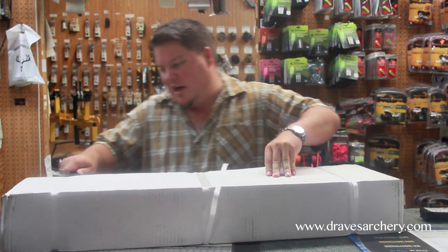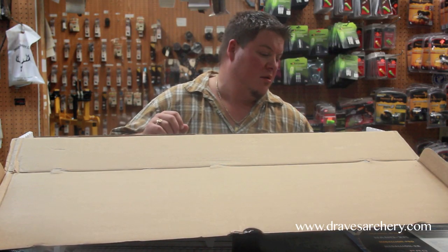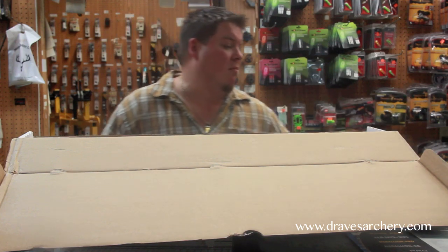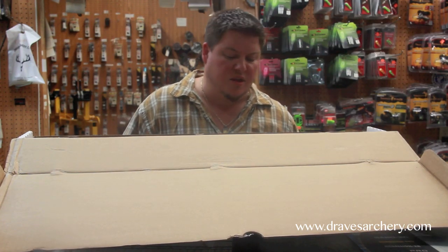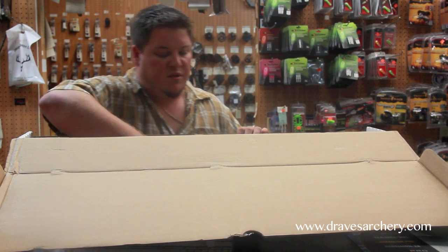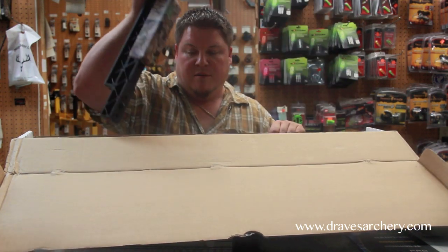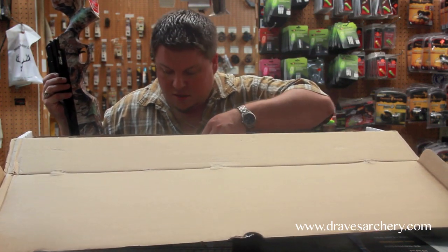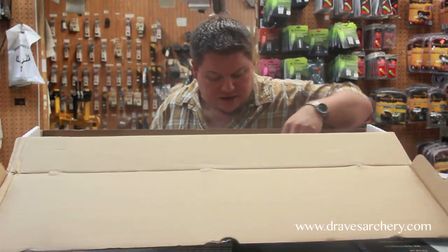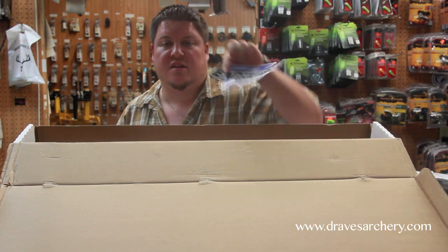Brand new, just comes straight from Excalibur. Inside of the box, we're going to pull out a quiver — I'll set him here off to the side. Here are four crossbow bolts that come with it. Here is a scope that comes with it. We're getting thinner right now here in the box. Here is the cocking rope, quiver mount, and scope mounts. The barrel. And the limbs. Inside of this box is also a warranty card and an Excalibur sticker, which comes with the bow.